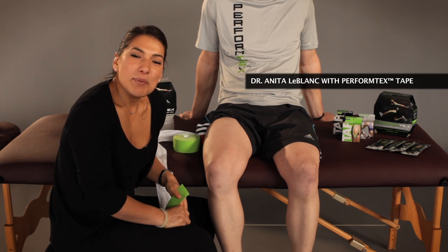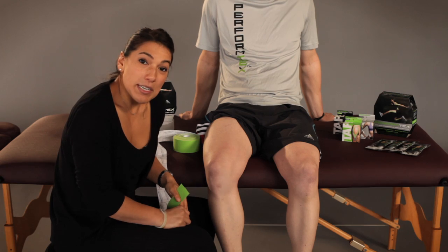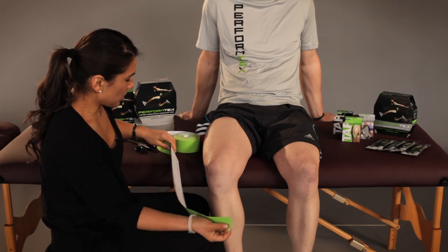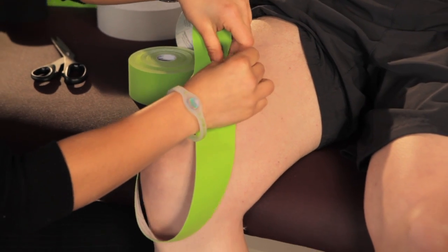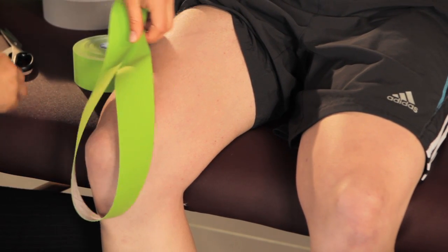Hi, I'm Dr. Anita LeBlanc here with PerformText Tape. Today I'm going to show you a procedure you can use for knee pain. First thing I'm going to do is measure out an approximate length for Justin's knee and I'm going to make a teardrop shape.